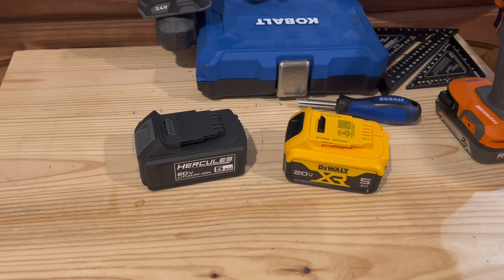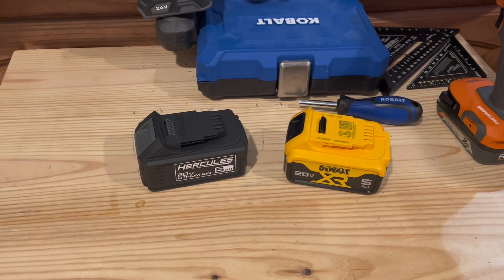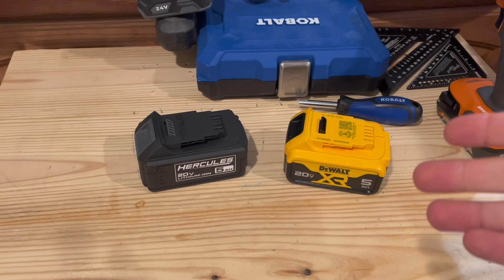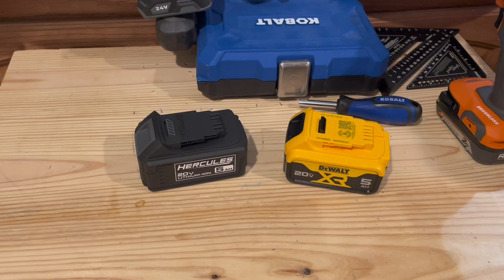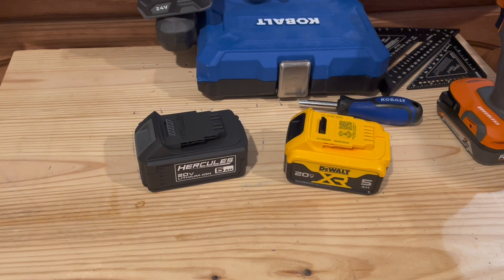I thought it would be interesting to see, are they using different cells? How do the battery packs actually compare? You can walk into Harbor Freight and their battery packs are quite a bit cheaper, and if you use any kind of deals they have going on, you can actually get the batteries for really cheap.